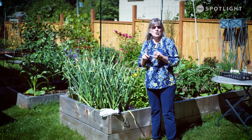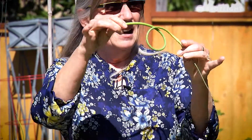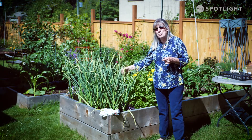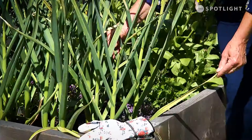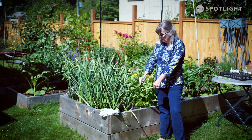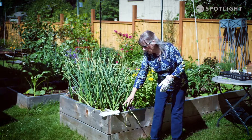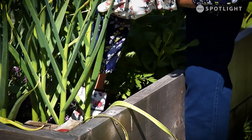Once you cut the scapes off, you can use them in soups, stews, salads, or pickle them — they're absolutely wonderful. Here's one that has curled, and that's what you're looking for. When you go to harvest your garlic, cutting the scape off means the plant has put more energy into creating a really big bulb. You're going to look for the bottom three or four leaves to have turned brown and crisped up. Some people say the bottom two-thirds, but three or four leaves is about two-thirds on these ones. Be gentle, because each leaf that died off represents a paper wrapper around your garlic bulb, and you don't want to break them — use your fingers rather than a trowel because these guys don't always grow as straight as you think.